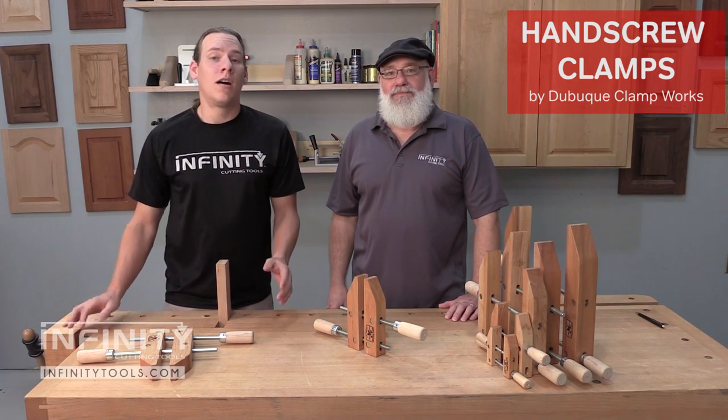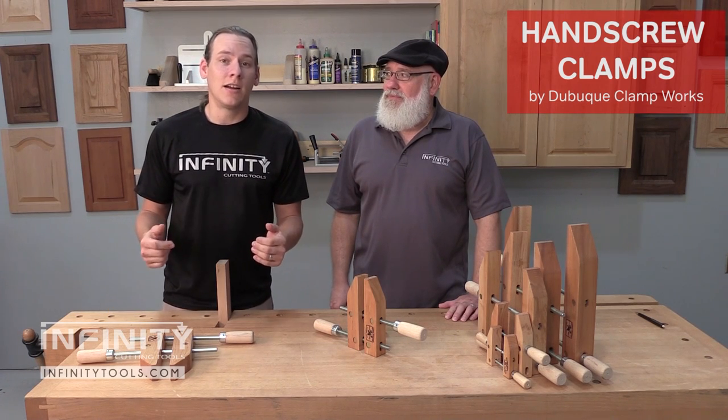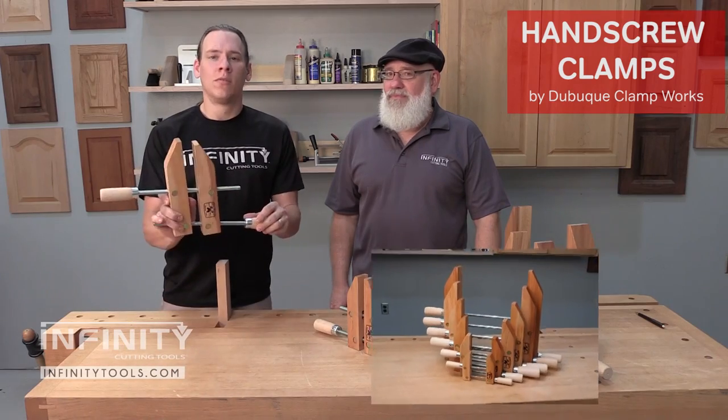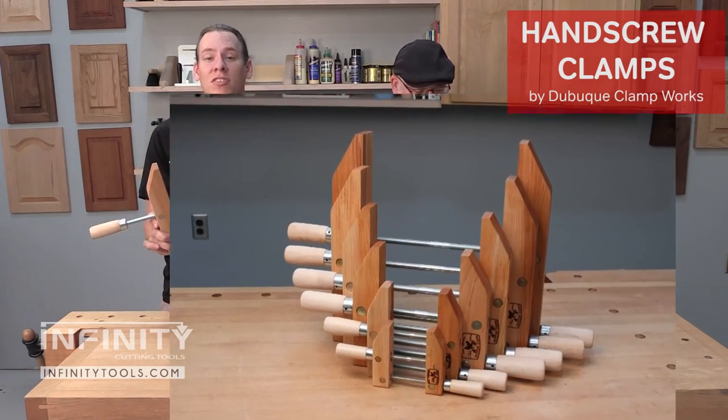When you think of woodworking, the three things — at least that I think of — are hand saws, hand planes, and cabinet makers hand screw style clamps.